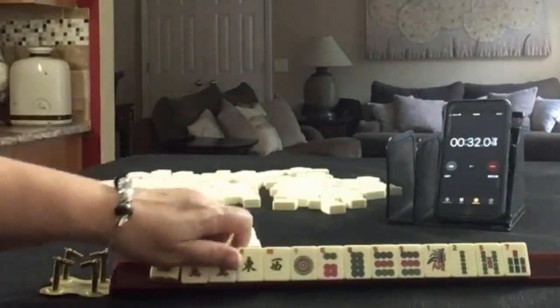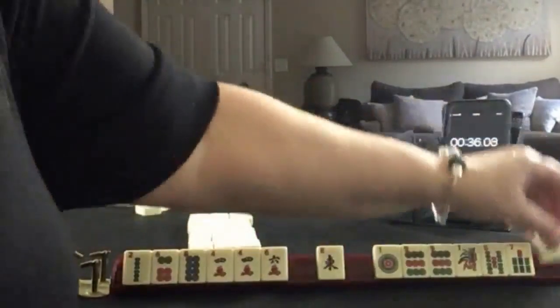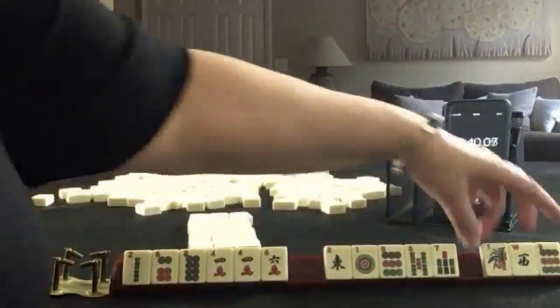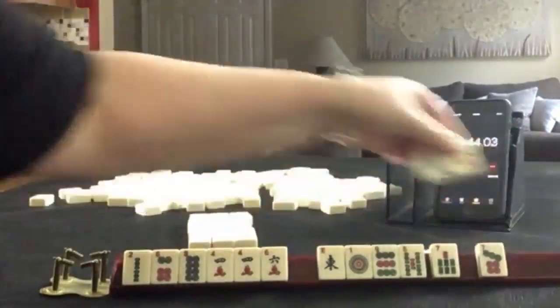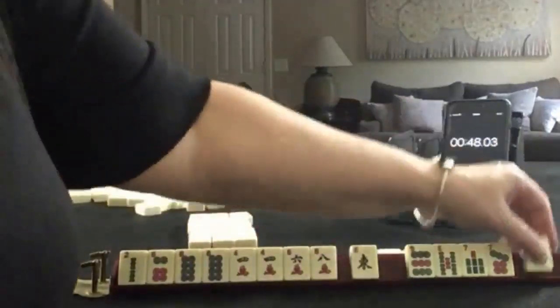I'm kind of thinking we should play a two, four, six, eight hand and break up the nine. Let's pass West, one, nine — and two, four, six, eight are keepers. We don't know how we're going to use those yet.